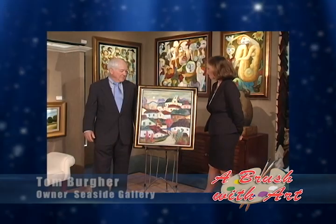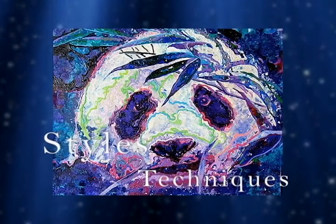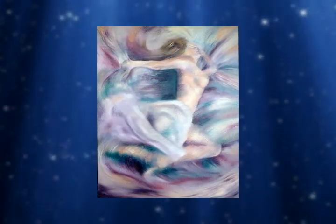With the support of Tom Berger, Seaside Gallery's owner, we will gain knowledge of and appreciation for different styles, techniques, and emotional themes that come together to create beauty and value in contemporary art. This should be an exciting TV show for you, our viewers.